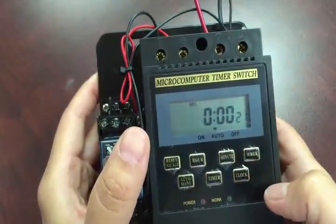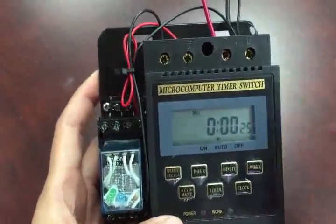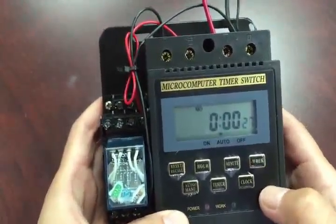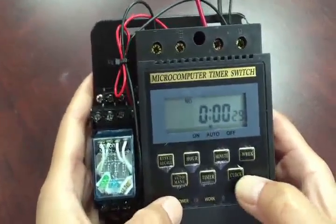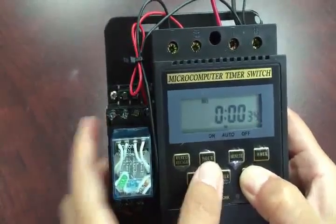Now you see it's all preset at zero, preset on Monday, and preset pretty much all on auto. Auto means you can program the controller to go on at the specific time you desire.